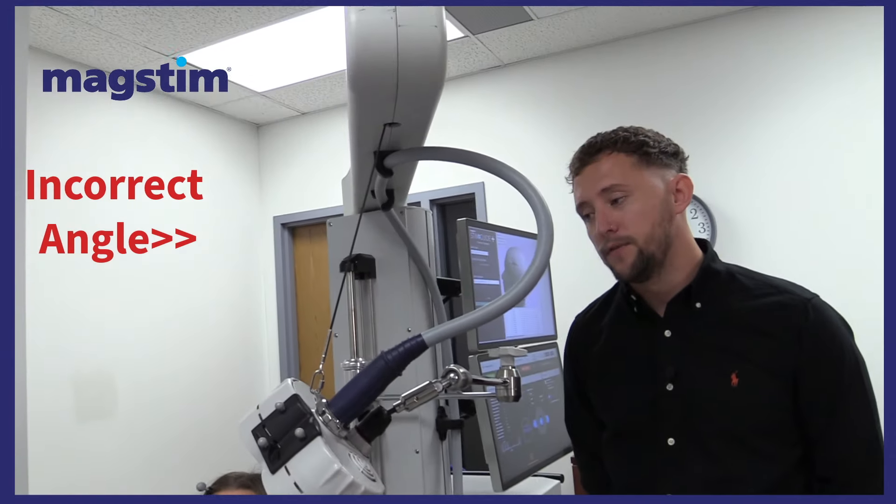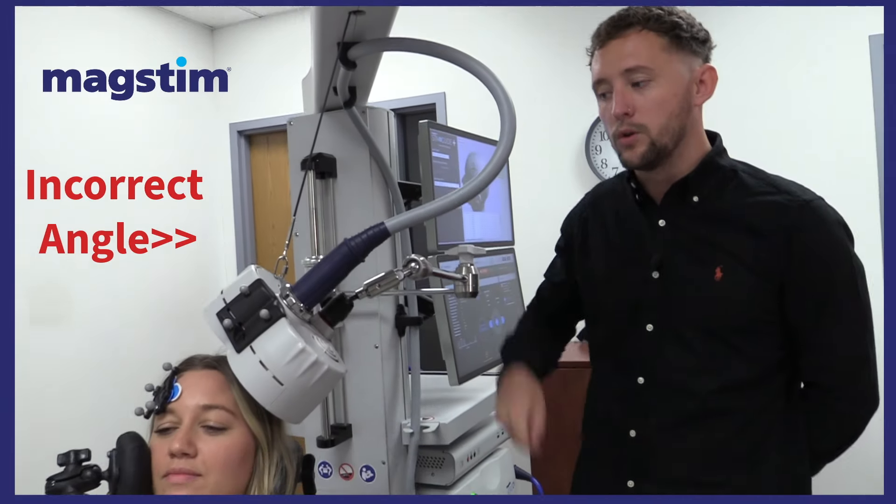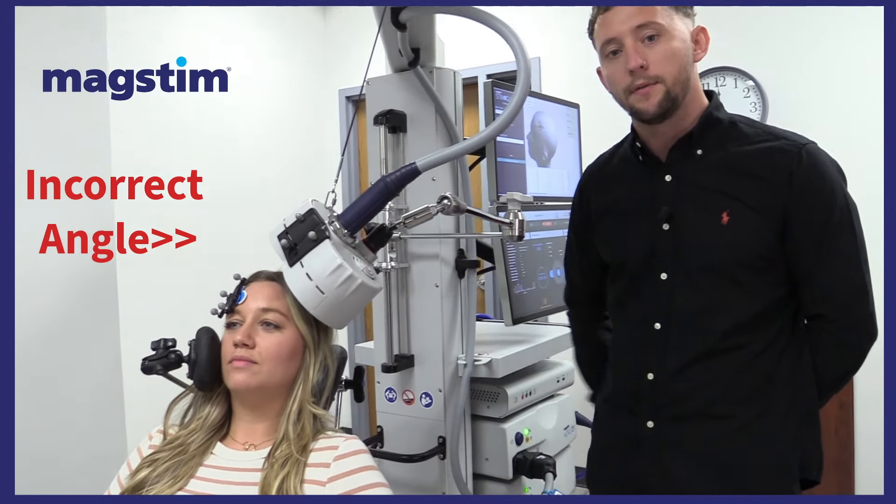This is the incorrect angle for this setup. As you can see, the black cord is at a severe angle, causing the coil to be pulled away from the patient's head.